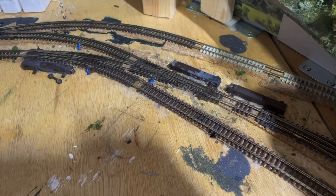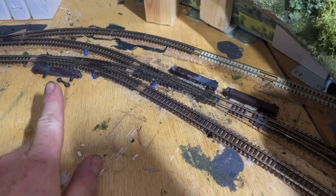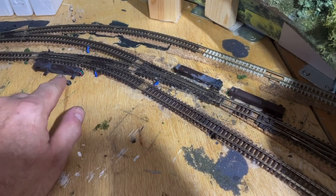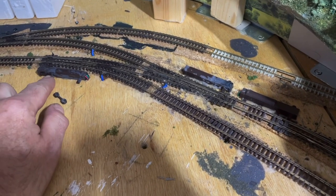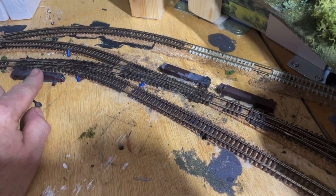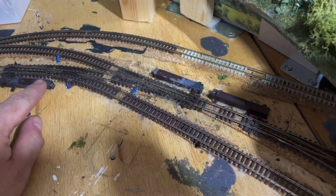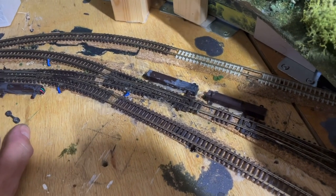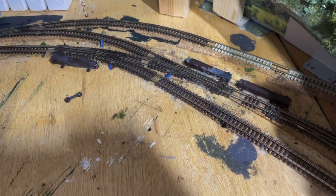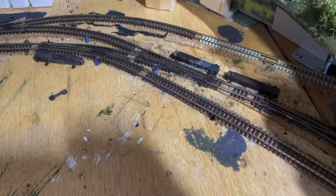You might be wondering why we're looking at the points again - in actual fact we're looking at the point motors. In hot weather they can become a little bit sticky; in other words, they don't fire quite as well, they might not reach the other side or might not fire at all. Again, it might just be because it's so hot and it needs to cool down. Don't do too much - leave it and try again in a couple of days; things might just sort themselves out.